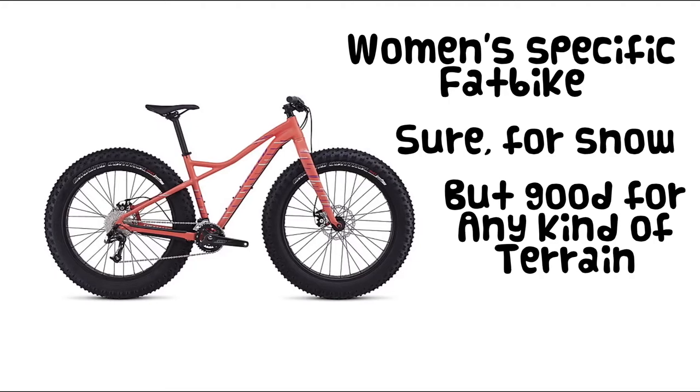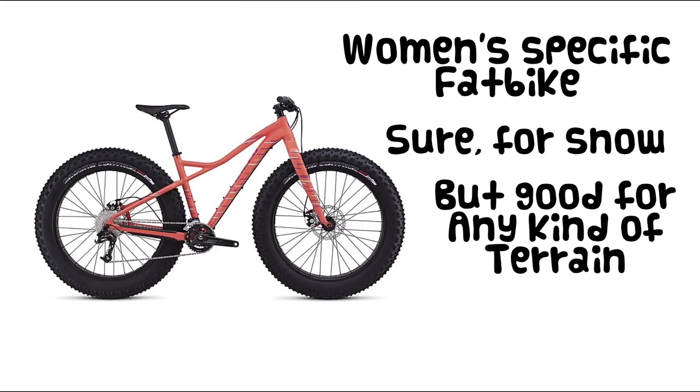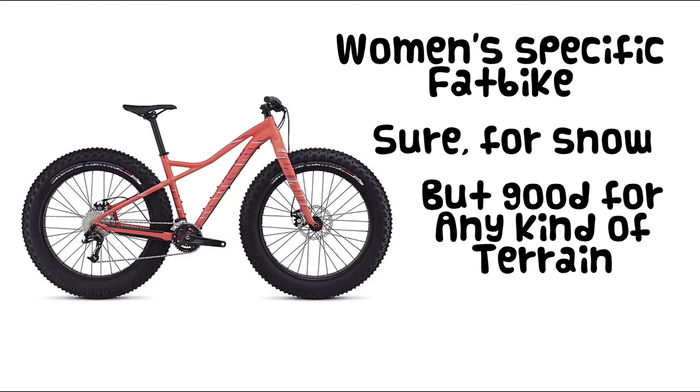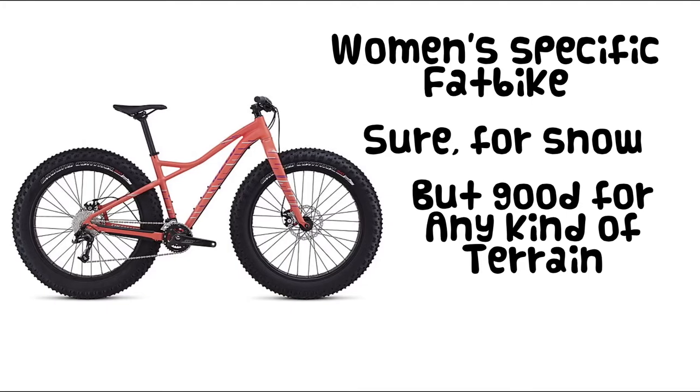The Helga excels at riding on snow, but think of it as a great tool for any place that you'd want more traction — riding on sand, greasy roots, loose conditions. Any place you want more confidence, the big tires will really help.